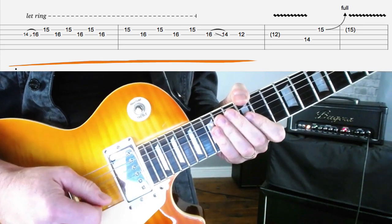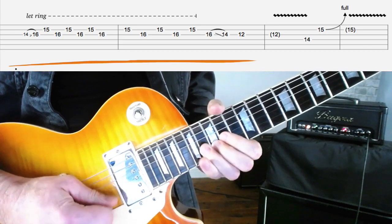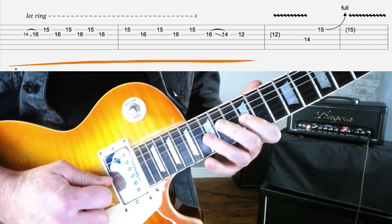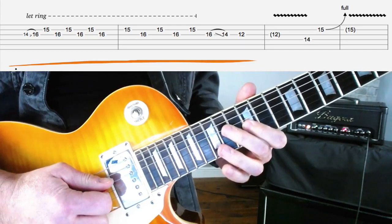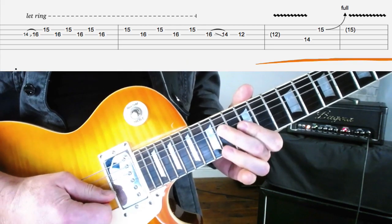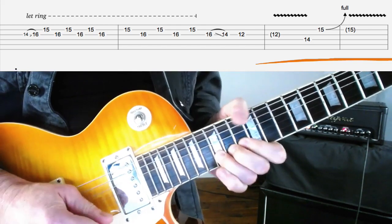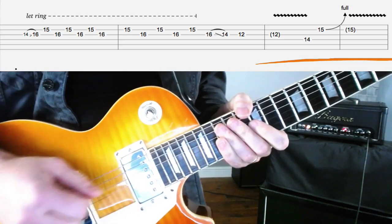Let's go one more time through that before we move on. Now we come back down into our blues scale pattern from earlier. We're going to play the 14th fret on the D-string — I'll use my second finger for that. Then grab the 15th fret on the B-string and bend that up with some vibrato. And that's the first half of the lick.